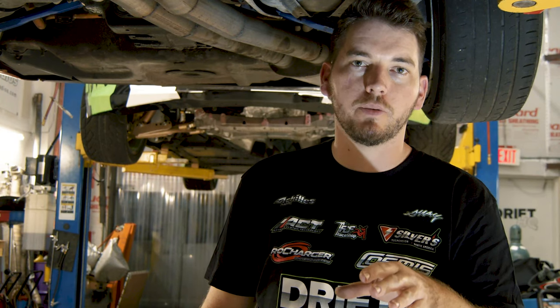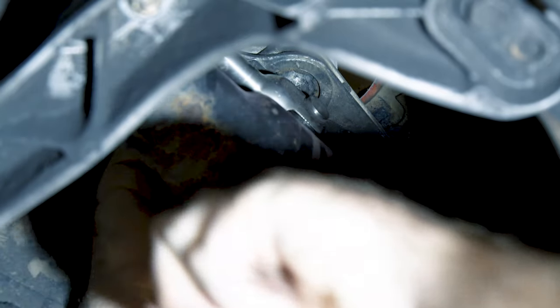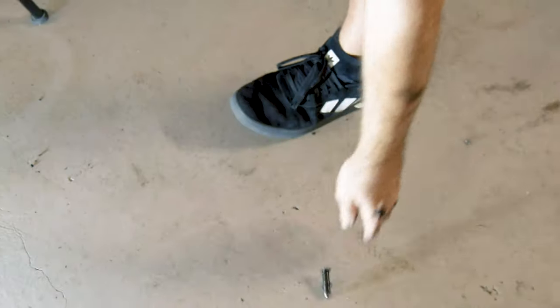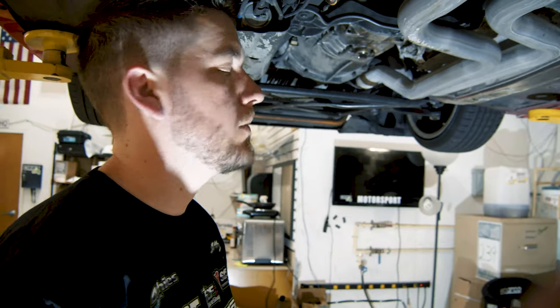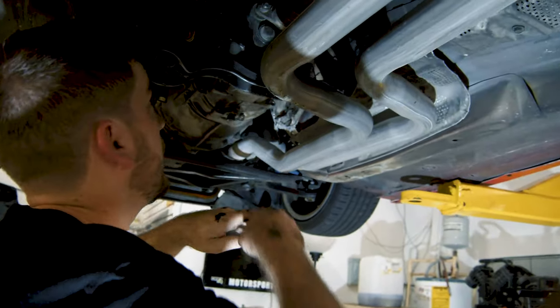Now that we're underneath the car, we're going to be removing the linkages so we can swap out our chassis-mount shifter. The only thing we're going to be keeping is our DSSR. Now that we have the DSSR out of the way, we're going to be removing the shifter arm so we can install the chassis-mounted IRP.